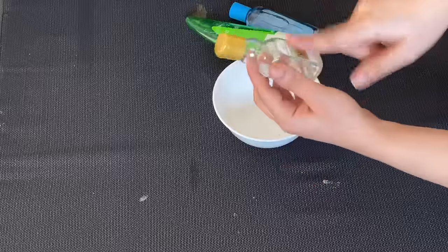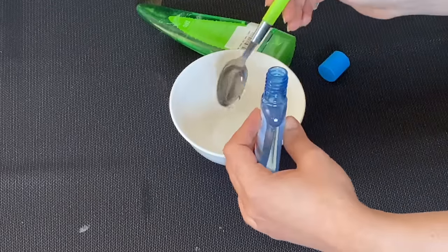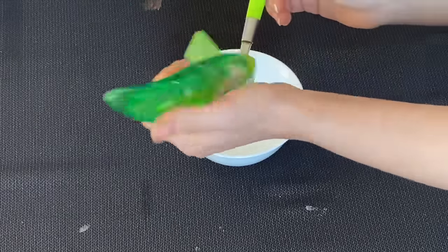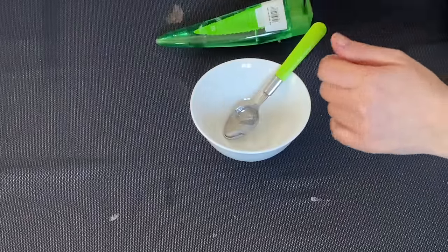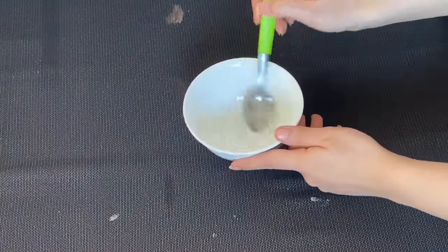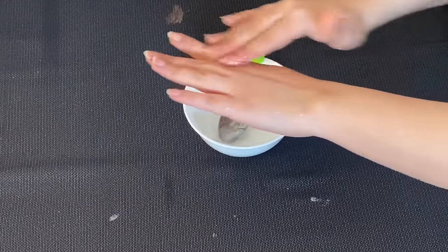It is very effective. Now we have to prepare the mixture. Add 1 teaspoon of glycerin, then add 1 teaspoon of aloe vera gel into it. If you have fresh aloe vera, add 1 teaspoon of that. Then add 6 to 7 drops of almond oil. Mix it all together — it will form a gel-type mixture. Apply it on your hands and knuckles.